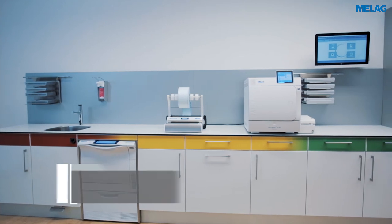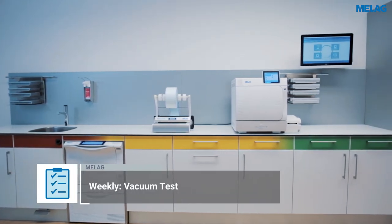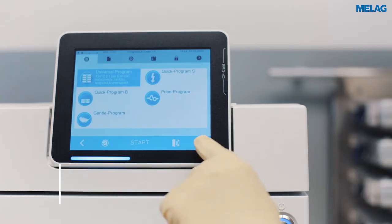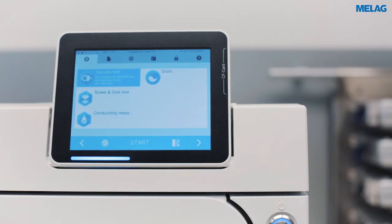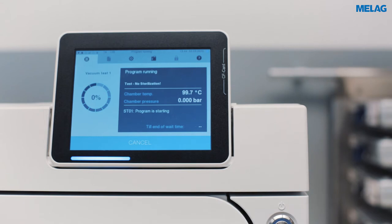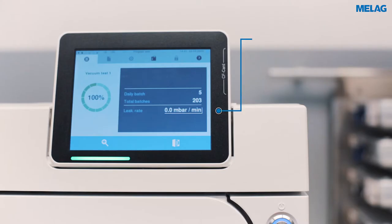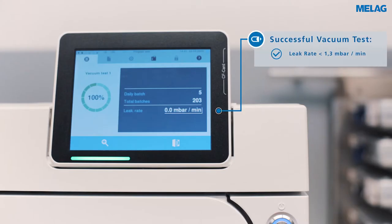Additionally, perform the vacuum test weekly with a cold and dry steam steriliser before starting work. To do so, select the vacuum test in the test program overview and press start. The steam steriliser is checked for leaks in the steam system. The vacuum test is successful if the leakage rate is lower than 1.3 millibars per minute.